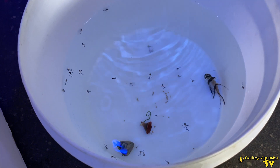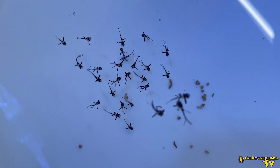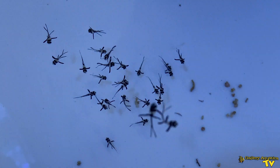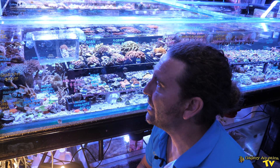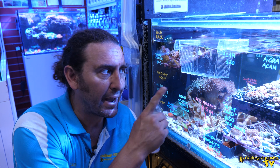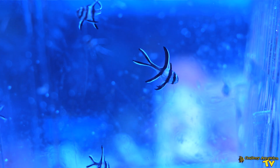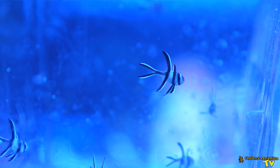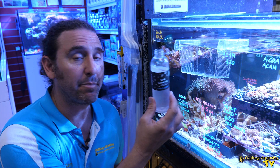Once the babies are free-swimming in a bucket, you need to isolate them in the aquarium. I like to put them in the same aquarium they came from so there's no change in water parameters. You isolate them somewhere safe so you can feed them, watch them, and raise them up to a size where they're safe to be released. We have about 16 or 17 baby Bangai Cardinals here doing really well. We stripped over 20, so a few were lost along the way, but that's fairly standard. We're raising them on live baby brine shrimp.